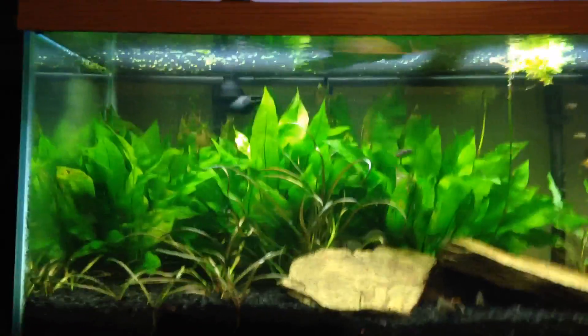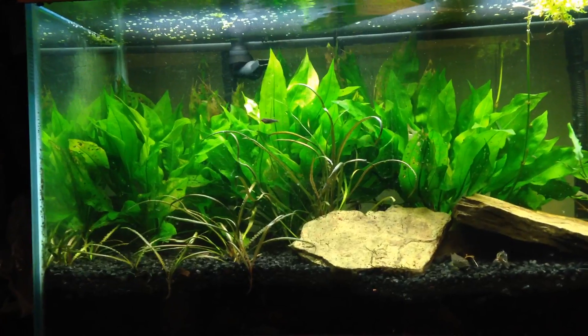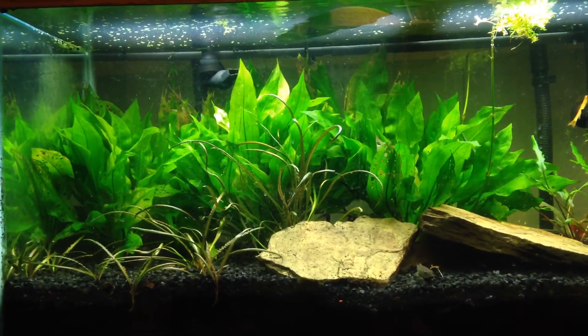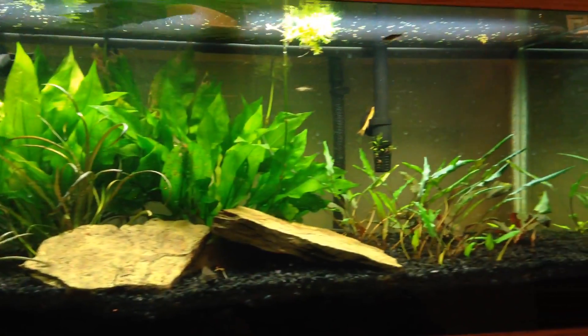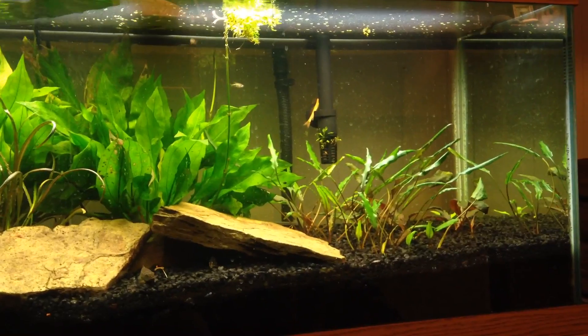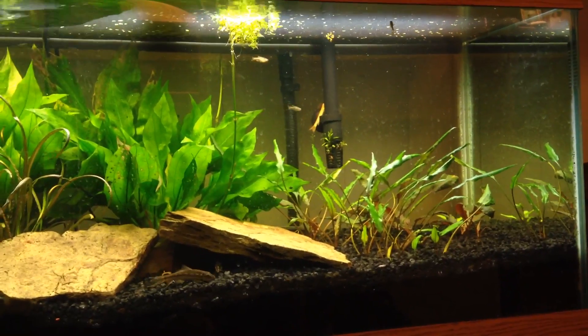Hey, what's going on YouTube. It's Sunday, I was chilling down in the man cave getting ready to watch some Walking Dead, and I was just looking at this tank. It's been looking good — I haven't showed it in a long time, so I figured I'd bring you guys a video and just kind of show you what's going on.